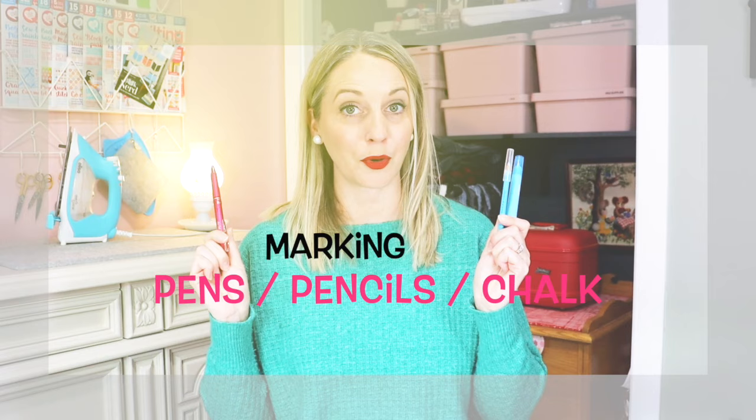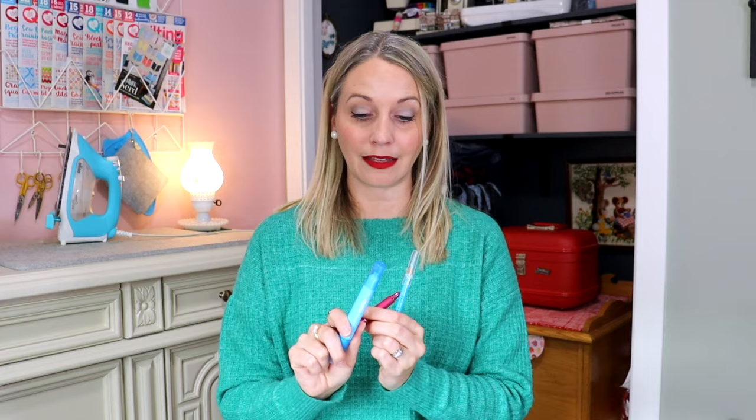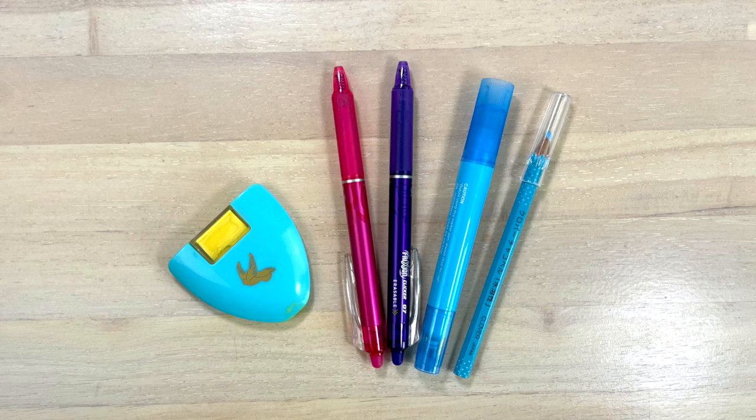Another thing you will need are marking pens or pencils. This is a friction pen — you can iron the lines away. However, if you are sewing clothing, I don't recommend this because sometimes the lines can come back; they only come back if they are left in the cold. This is a marker, and I love this one because you just run it under some water and it washes right away. I also have this marking pencil, but the frustrating thing is that the end will break so you keep sharpening and sharpening. So I would recommend this marker as a need and then the friction pen as a want later on.